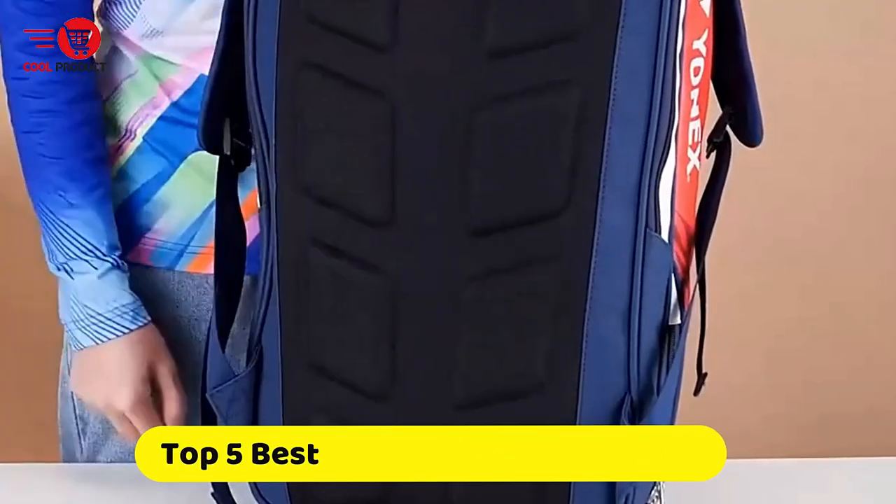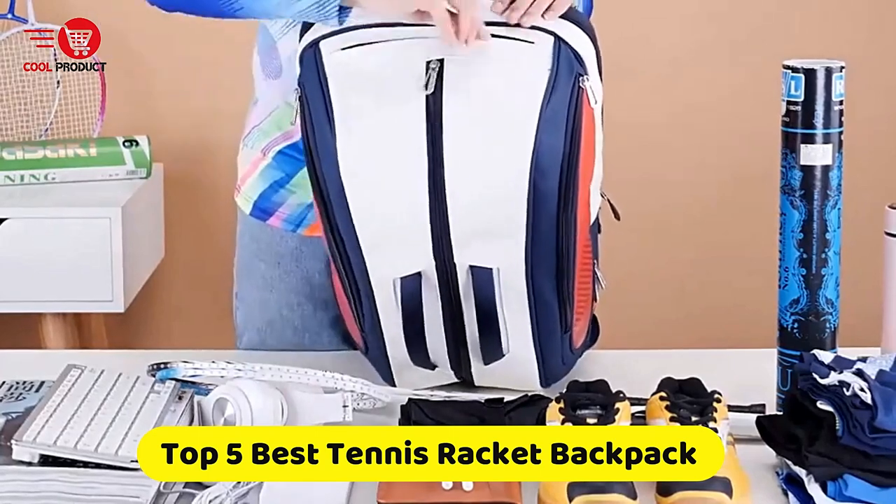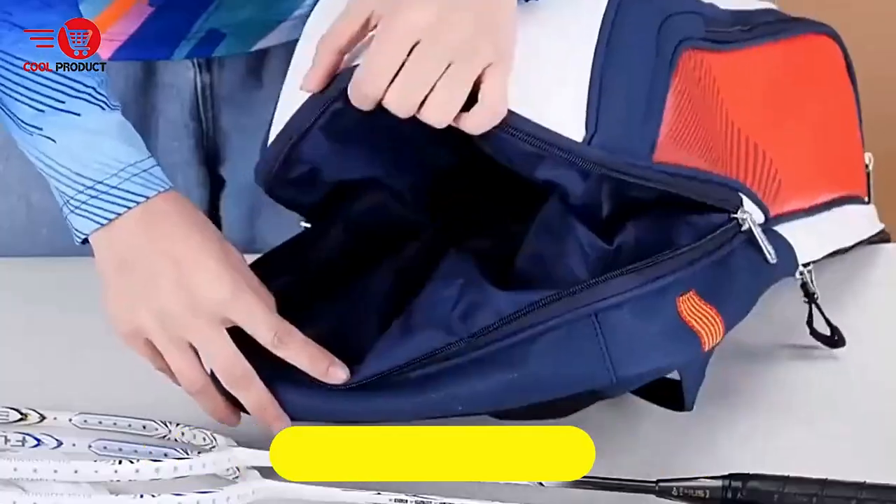If you're looking for the best tennis racket backpack, this video is for you. It's a collection you've got to see. Let's get started.